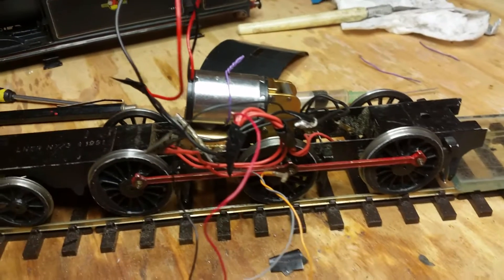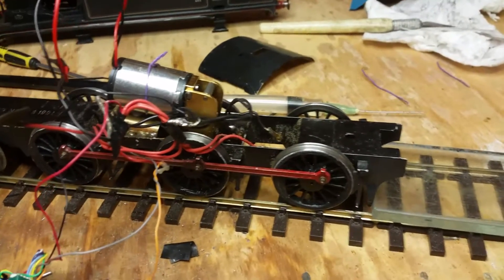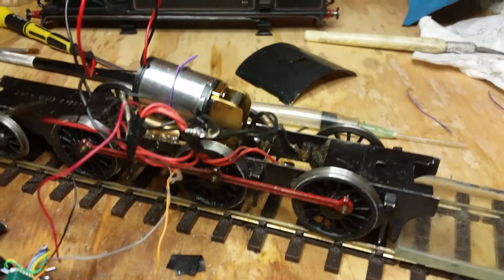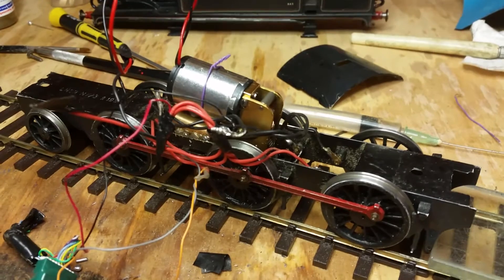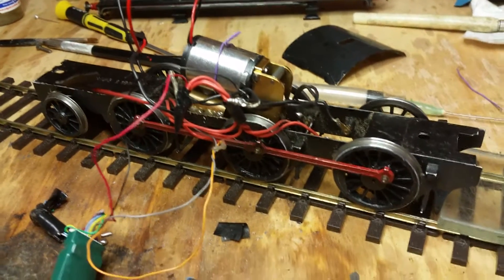Pretty impressed with the motor. It's a bit of a no-brainer, these things — you don't have to mesh gears, it's all done for you. I think in future I'll be doing something like this. Thanks for watching.